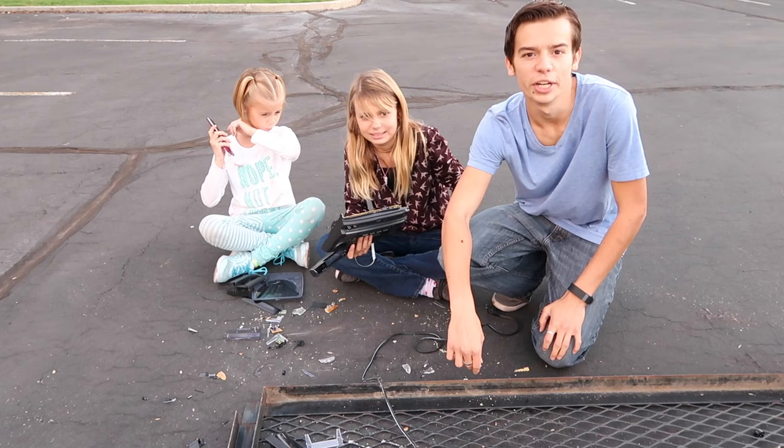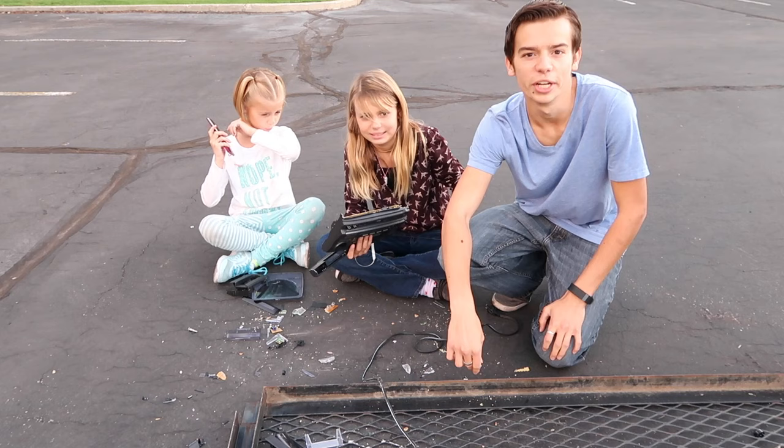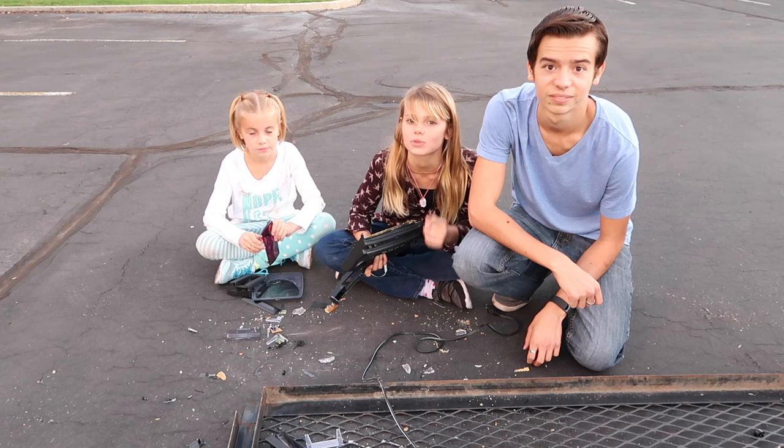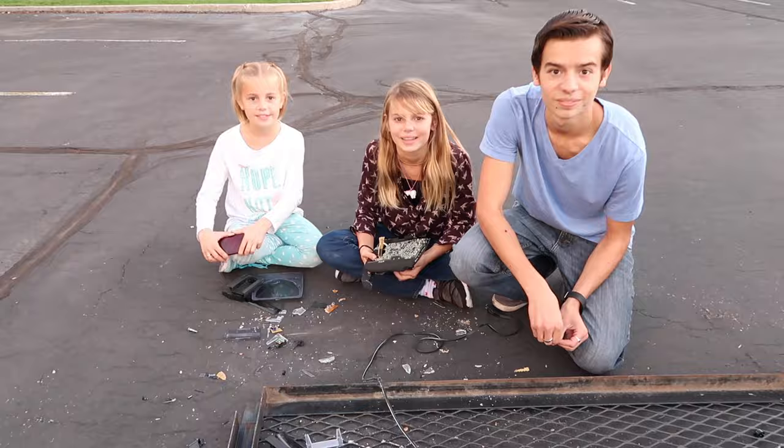CD player — destroyed! Comment below and let us know what you want us to destroy next. Give us a thumbs up, and of course if this is your first video, destroy that subscribe button. See you next time on Destroy, where we literally just destroy things.